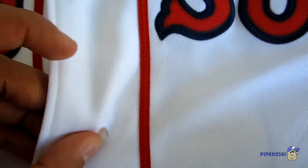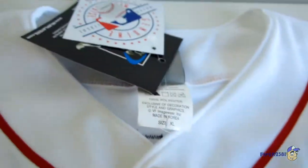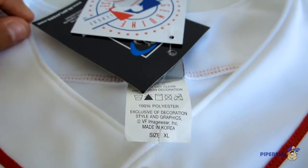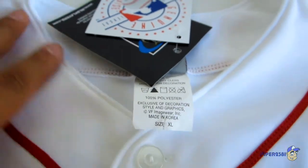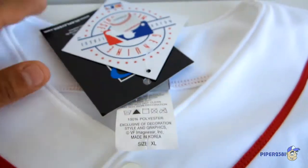I usually like to buy large, but I get extra large for jerseys because I hate how the large is a little bit too tight on the collar. So I prefer extra large.